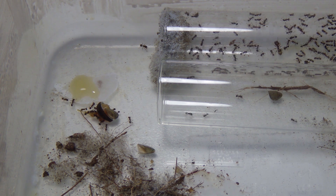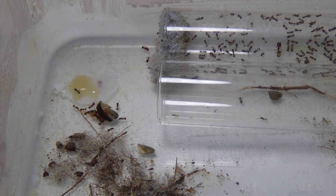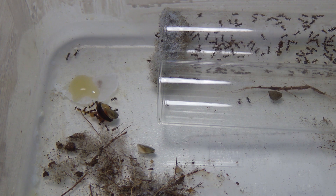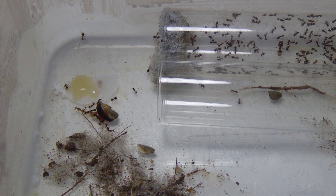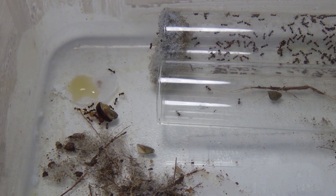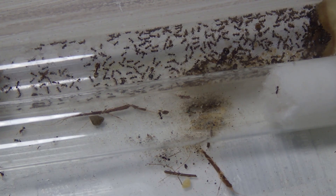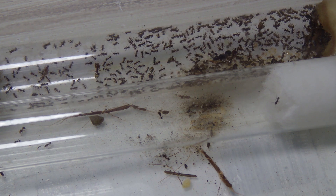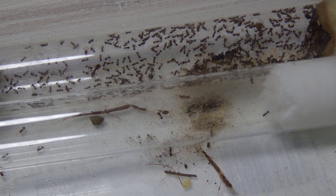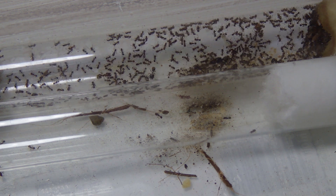Hopefully we can see him do it. There you go — see? He's walking over the honey. I've never seen him do that before. That's really interesting. And if we take a look over at the main colony, heaps and heaps of workers. Maybe I might look into getting an acrylic nest for these guys, maybe like a nice one from Ants Australia. They make some actually really good stuff.